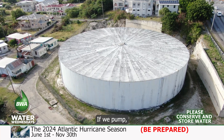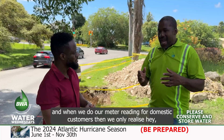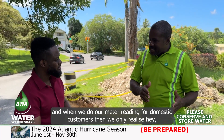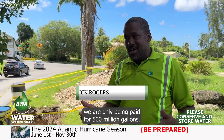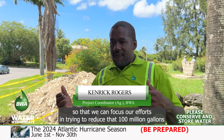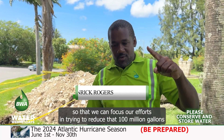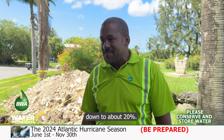If we pump, let's say, 600 million gallons into one zone, and when we do our metering for domestic customers, we only realize we are only being paid for 500 million gallons — we know that we are losing approximately 100 million gallons. So then we can focus our efforts in trying to reduce that 100 million gallons down to about 20%.